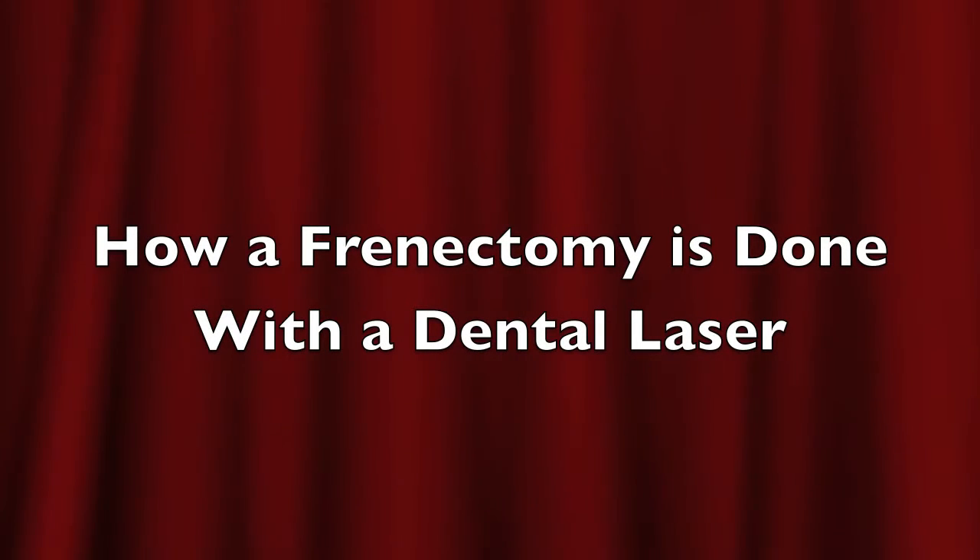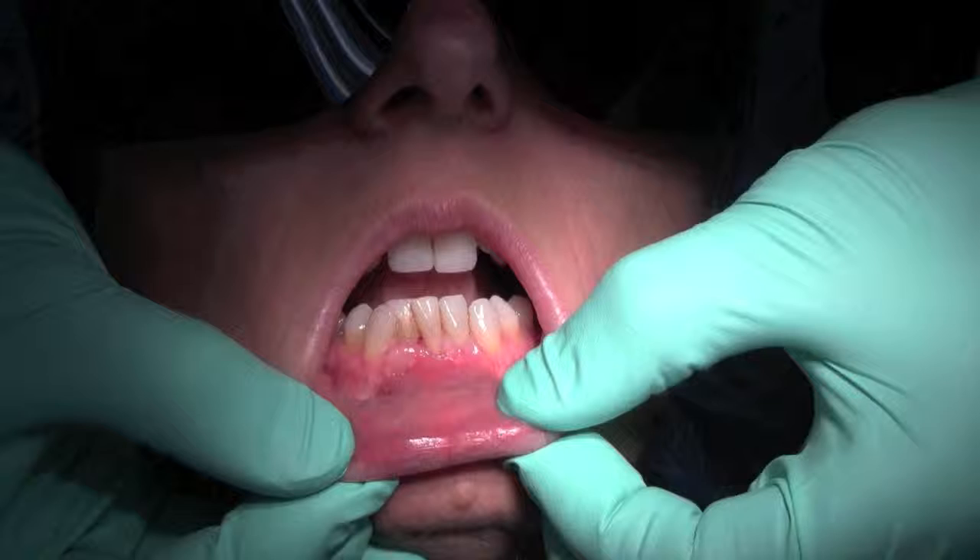Good morning and welcome. This is Dr. Alex Bankhead. Today we'll be demonstrating how a dental frenectomy is done utilizing the laser.